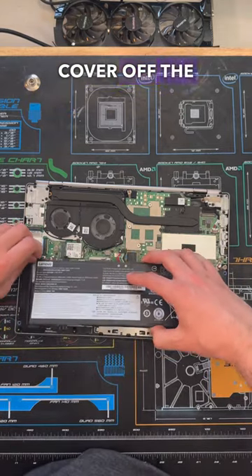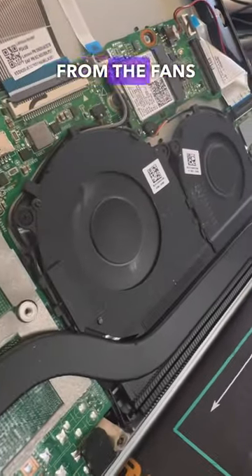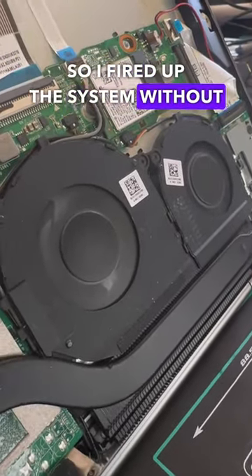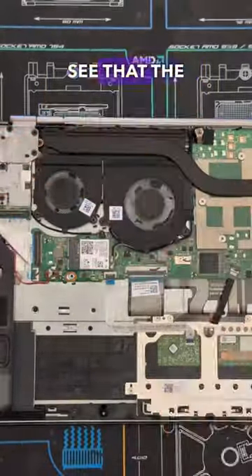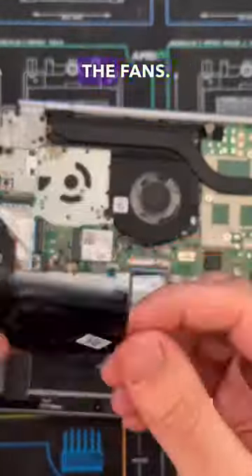With the bottom cover off, I decided to make sure that the noise was actually coming from the fans first, so I fired up the system without the bottom cover using the power cord. After doing a quick check, I was able to see that the loud vibrations were clearly coming from the fans.